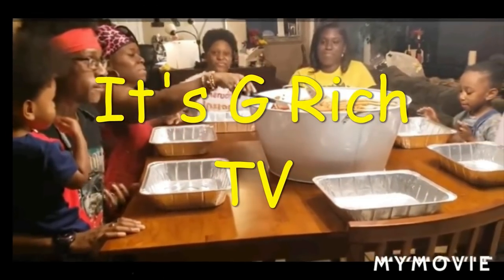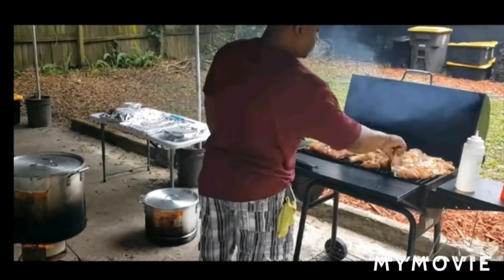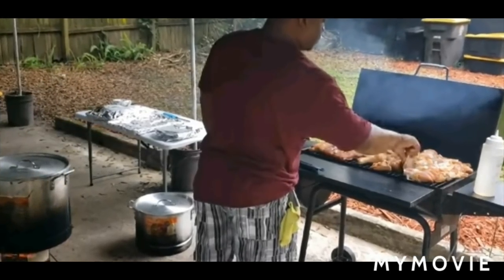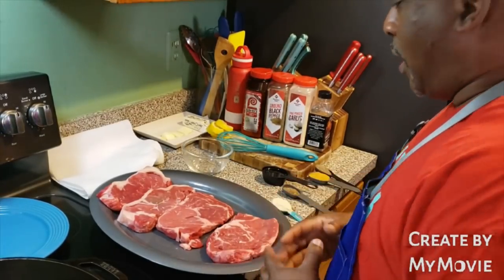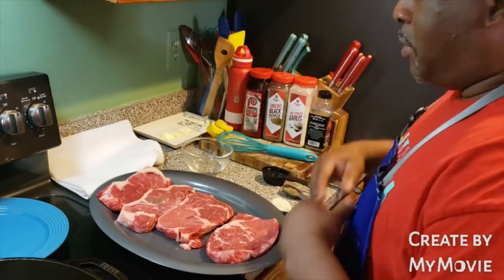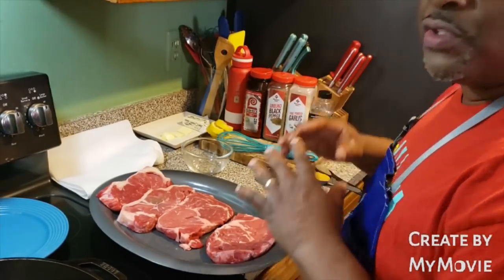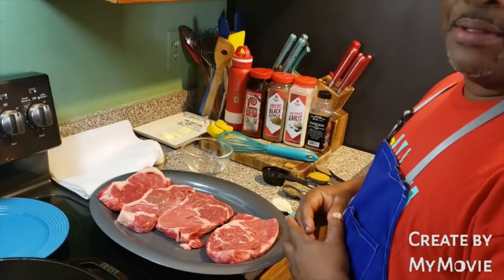Let's get it! What up, fam? It's your boy G-Ridge. You can see what I have right here. This is going to be a quick one. How do you make a juicy and tender steak in a cast iron skillet? I got one for you. This is how you do it.